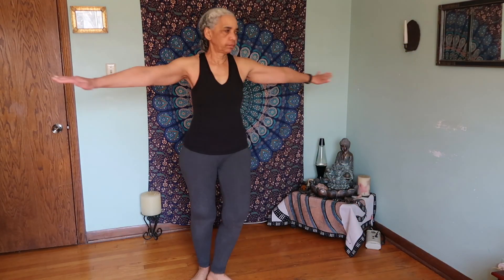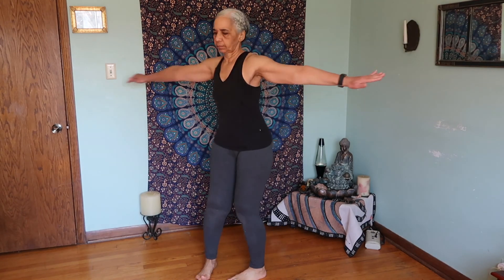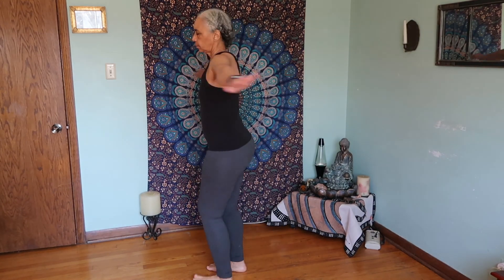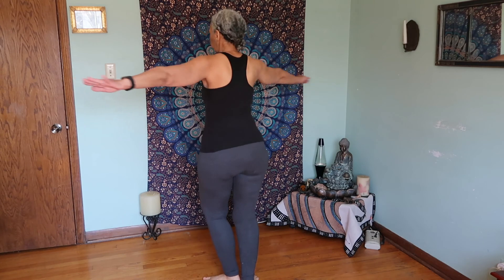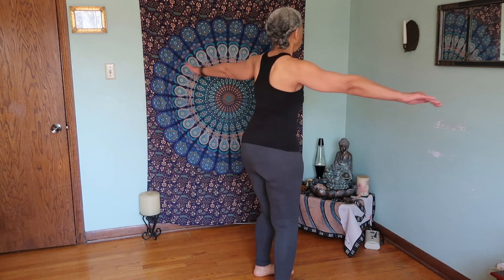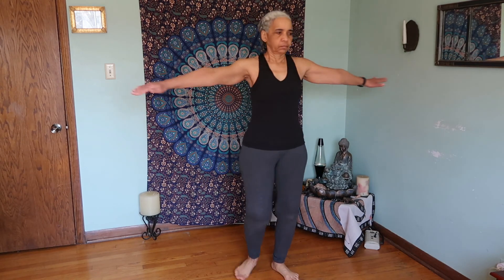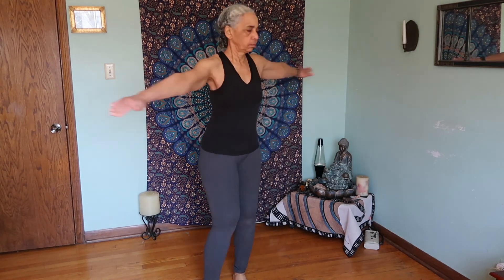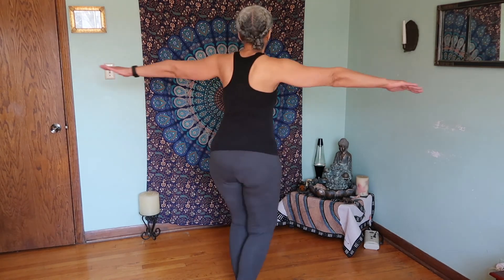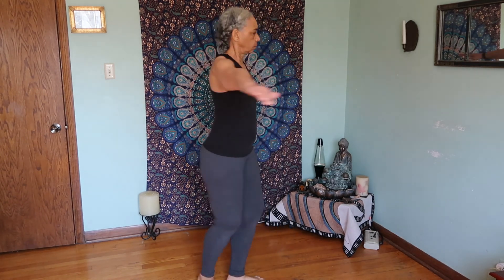This is the first rite — you're going to spin clockwise 21 times. You focus on something and turn at your own pace. If you're just starting out, only try to do three to five, and then in a couple of days add a couple more, but always end on an uneven number. You will feel dizzy after this, but when you finish just stop and stand for a few minutes until the dizziness subsides.